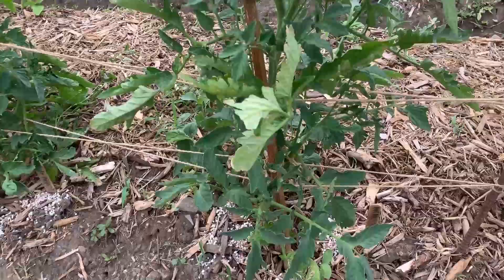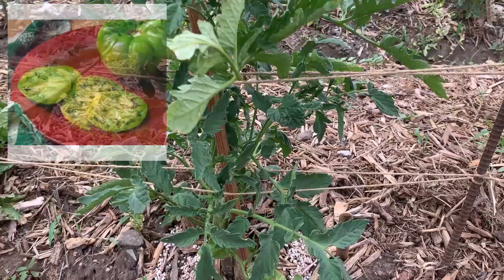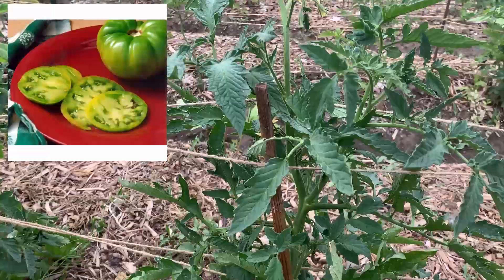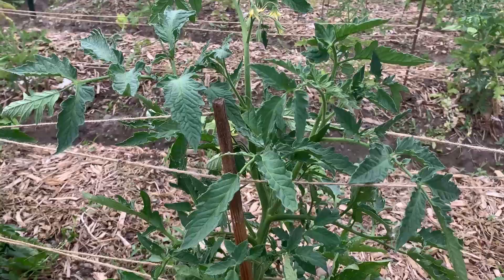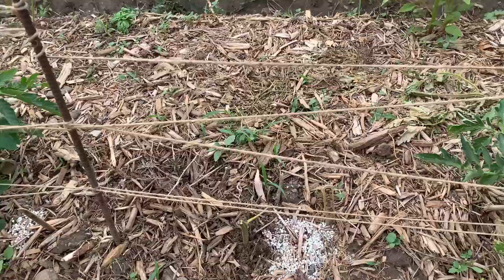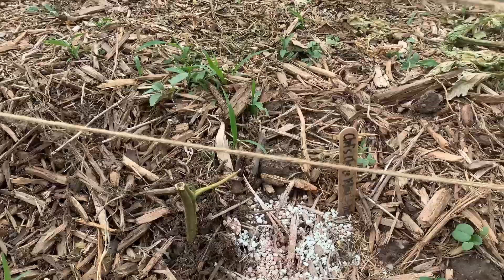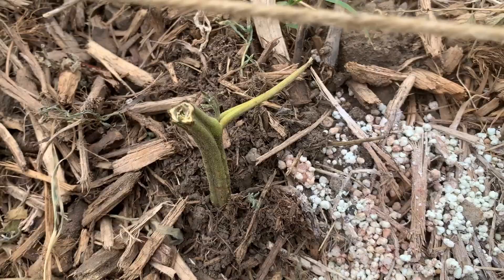This is the Aunt Ruby's German Green tomato — so the tomatoes are green. Lots of blossoms, no fruit yet. This one — I don't know what happened to it — this is a Chef's Choice Yellow. It was doing fine and then it just died. I came out one day and the next day it was all yellow and wilted, so I just cut it off. It does have a little bit of leaf right here, but I don't think it's going to make it.